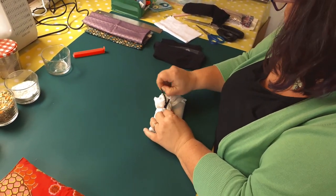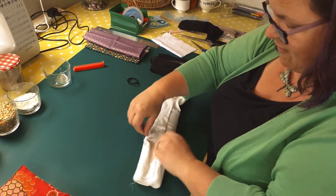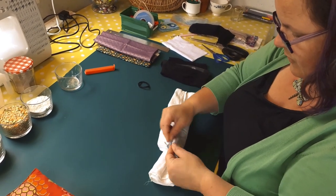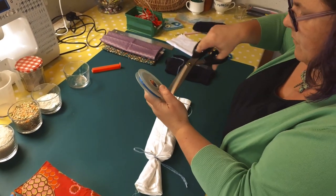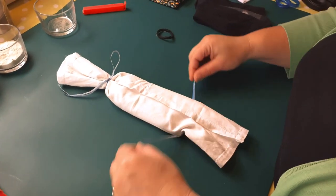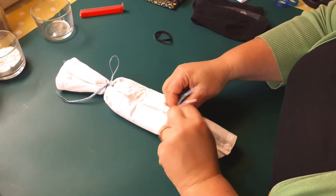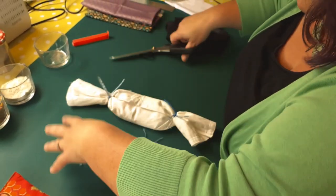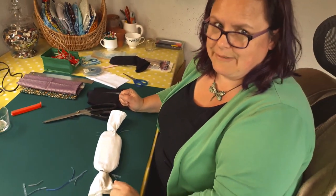Alternatively, you can use some ribbon to make it look like a Christmas cracker — just tie the ends. This is even quicker than the last option and anyone can do this. And there you go — your no-sew eye pillow. Dead easy, anybody can make them.